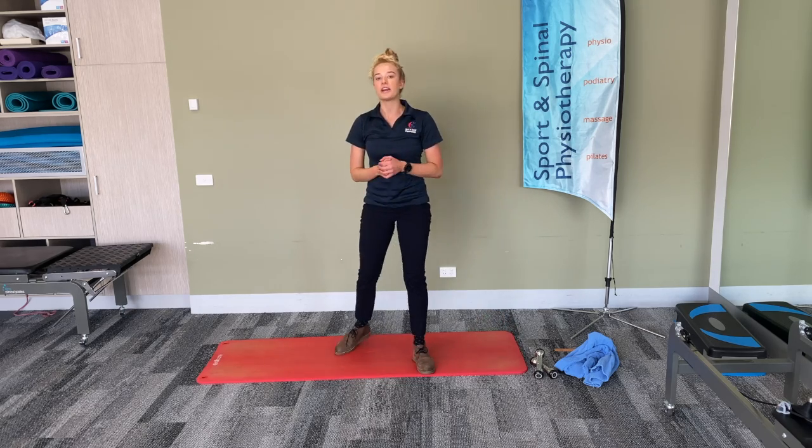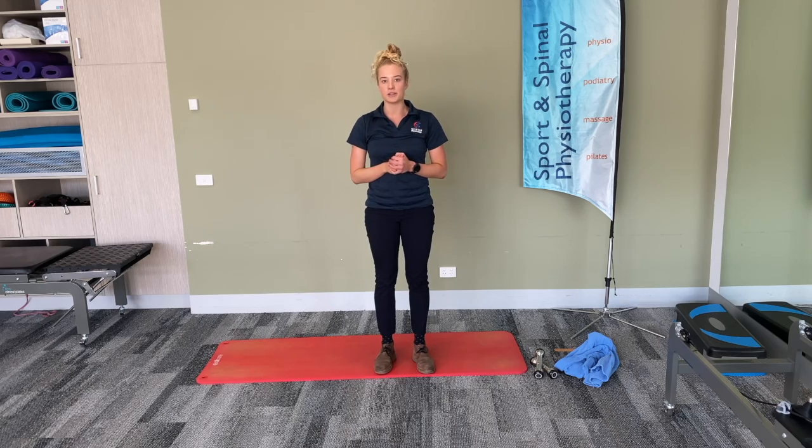Remember to hold each stretch for 30 seconds and repeat three times through. I hope you guys enjoyed today's little exercise circuit routine, and stay tuned for week two.